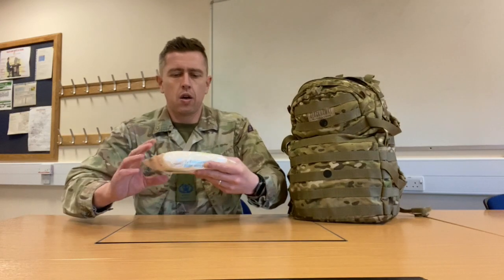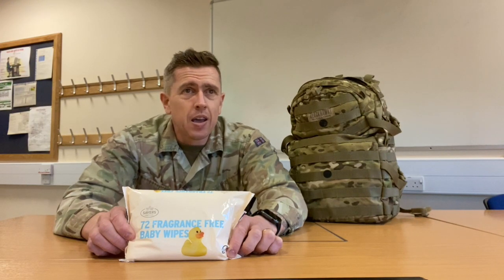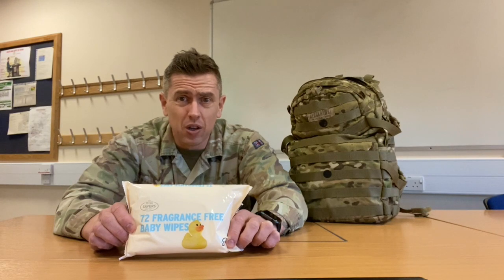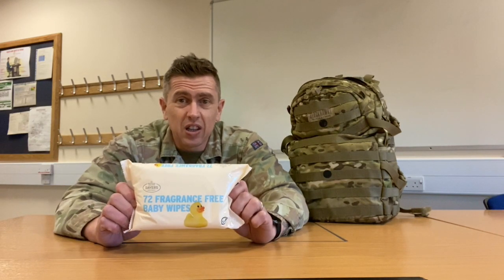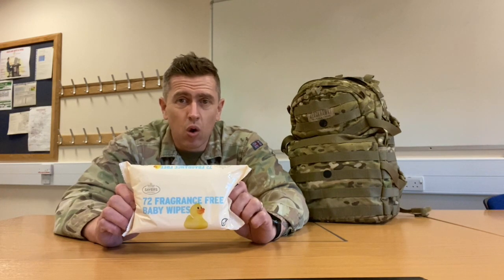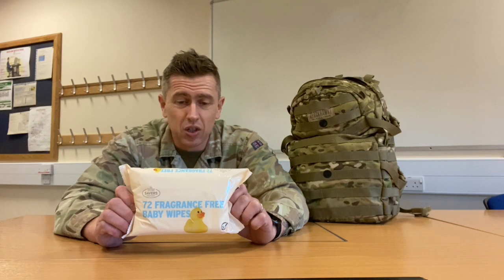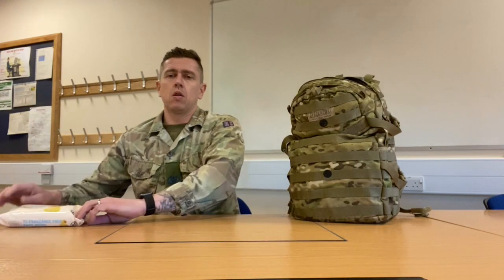We have wet wipes. You're going to need these to get the cam cream off your face, and also if you have to do a shovel recce — which is going to the toilet, doing a number two in the woods somewhere — this will help clean you down as well. They'll really help with the cam cream and save you boiling water and washing your face with a flannel. Take a washcloth but also take these; they're disposable so you're not carrying around a wet washcloth. These will get your cam cream off absolutely no problem. And once you've had a wash you can just give yourself an extra wipe down. So grab yourself a pack of baby wipes. That's number one.